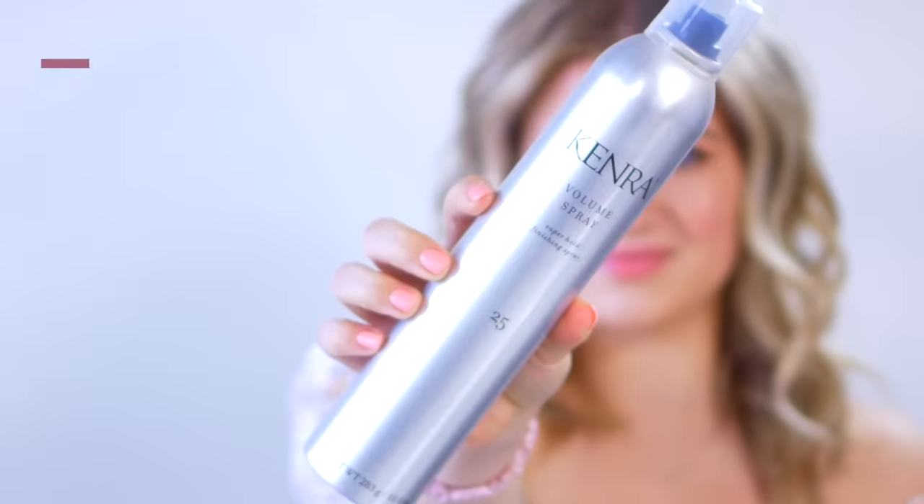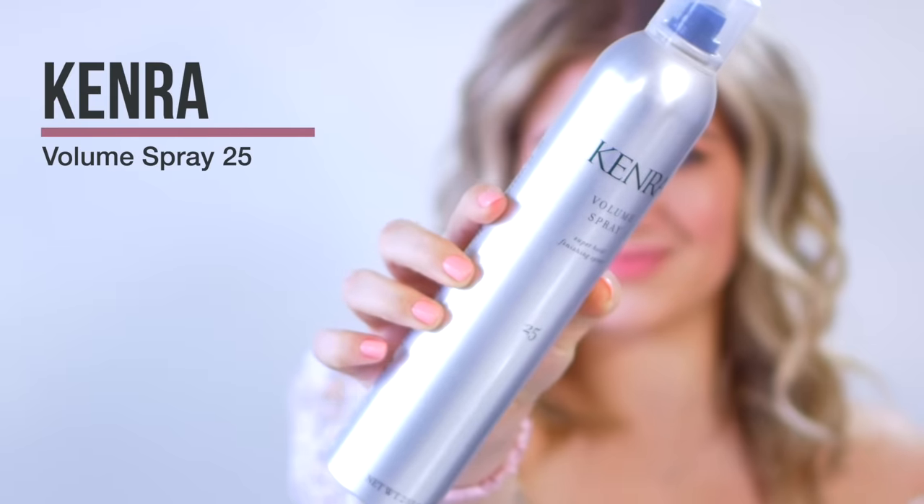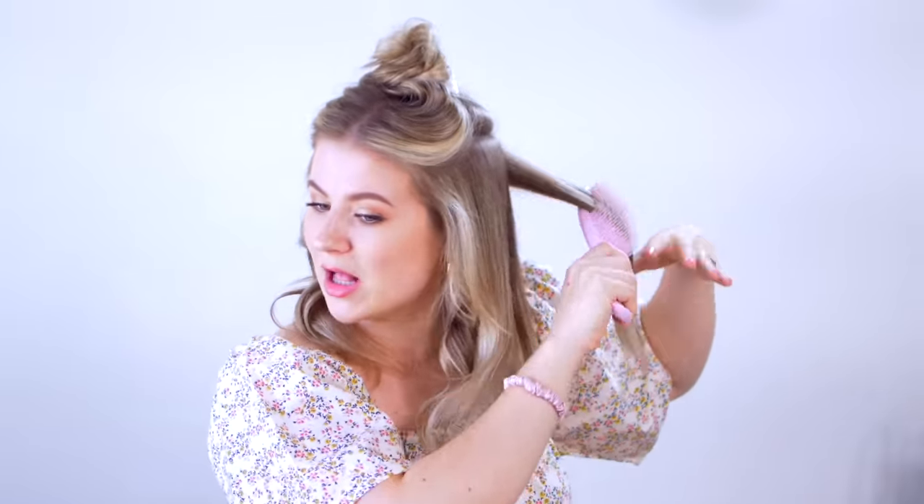Let's move on and do the same exact thing to each side. Some other really great hairspray alternatives: you want that versatile type of hairspray that you can still brush out at the very end with your fingers. A really good option is the Kenra Volume Spray — I like that it gives volume, it's strong hold, and I can still work through it.